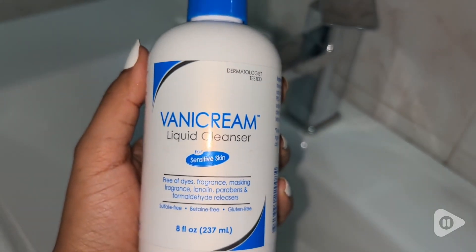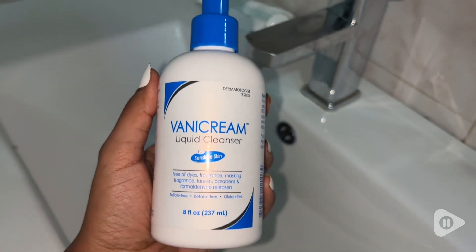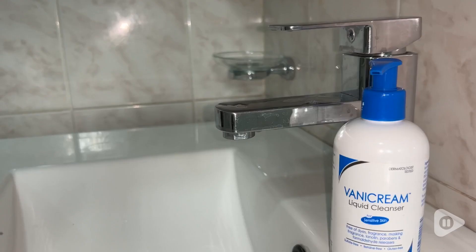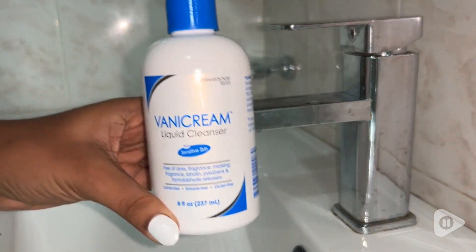Something else that I love about the Banning Cream Liquid Cleanser is its packaging. I believe that it's perfect because I do not have to take the contents and pour them into another container. I can just use it straight from its packaging as it has its own pump.